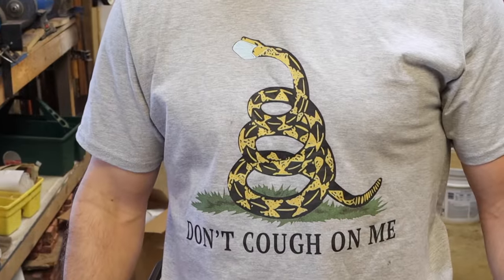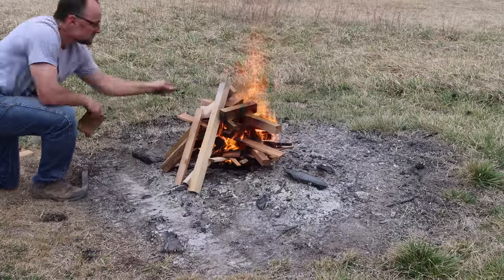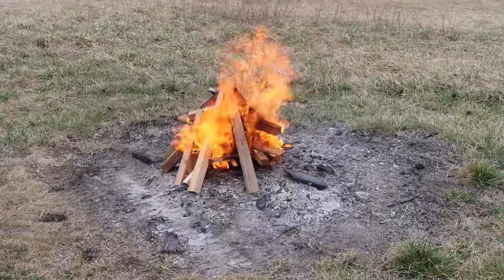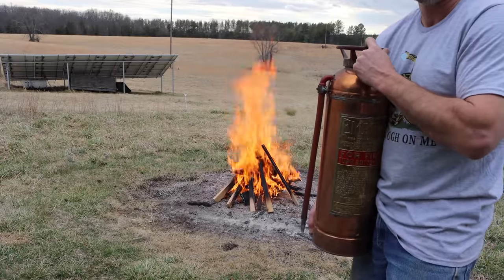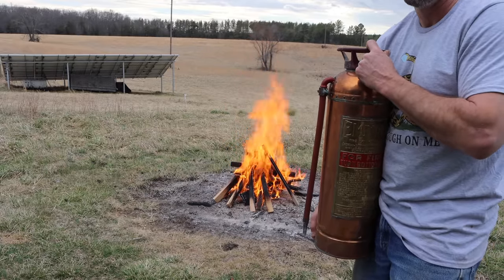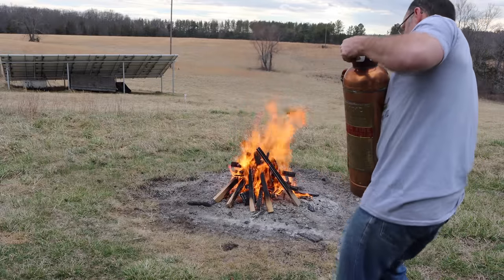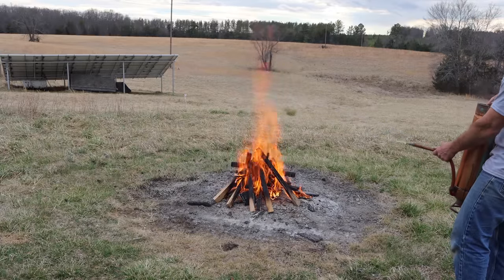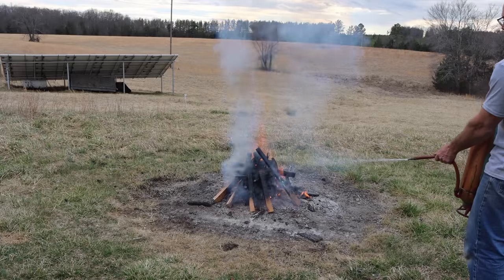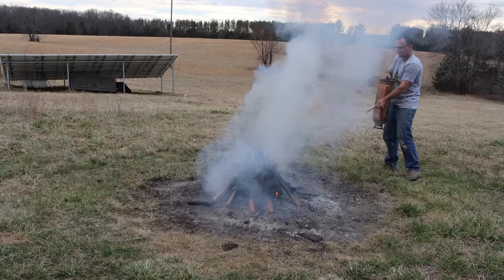All right, this guy's ready. Now we just need a fire to put out. That's a pretty good fire there — I can tell you that dumping a five-gallon bucket of water on it would not put it out; it would make a big dent in it. But I'm hoping that this will easily put it out and I'll have a bunch left over. I'm also going to be interested to see how far this thing will shoot. So to activate it, you just turn it over. It sprays about 15 to 20 feet, five to six meters, and it ended up spraying a good stream for about three minutes.